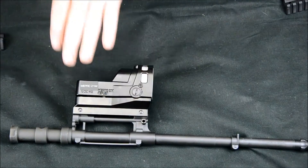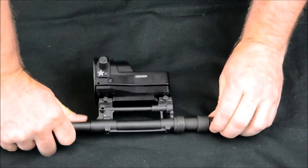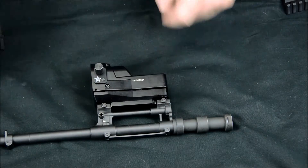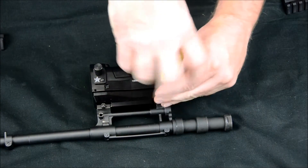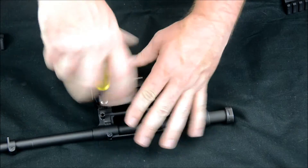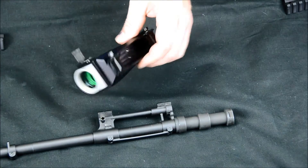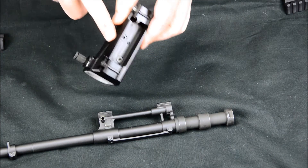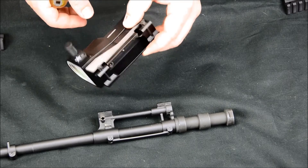Here is our Mepro. As you can see, it's held on with these two clamps right here. So we're simply going to take the socket, loosen these up, and this will pop right off. Now this mount is integrated into the sight, so this whole piece will come off as a unit.